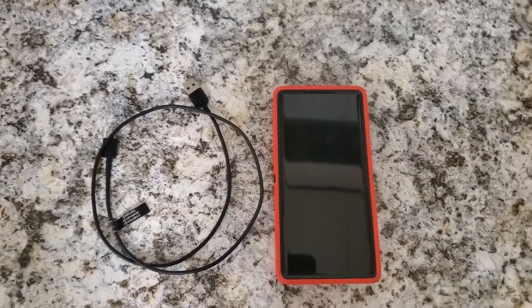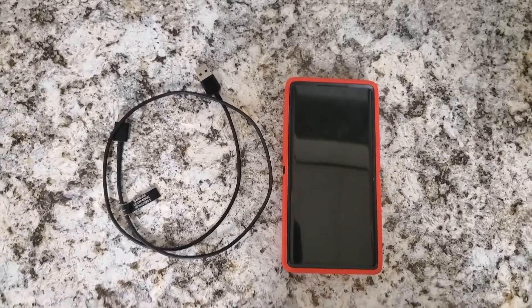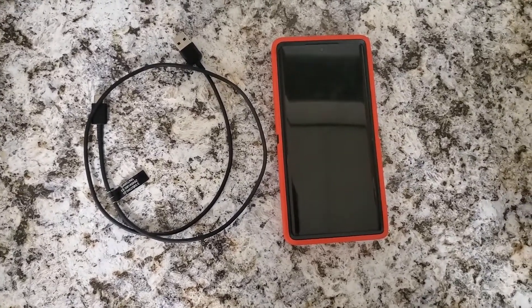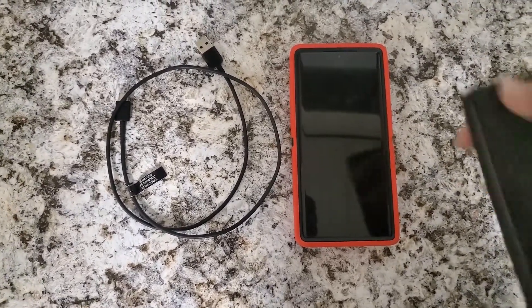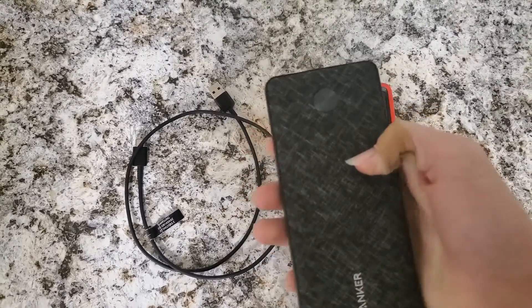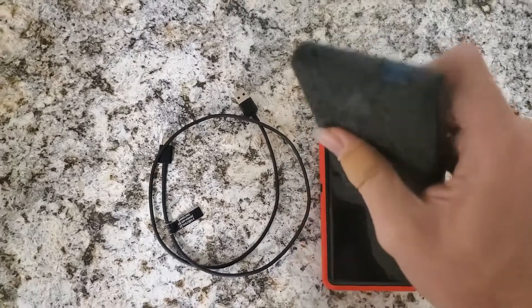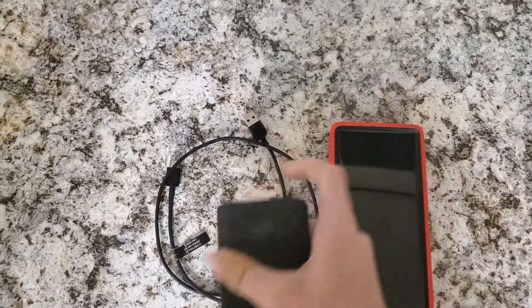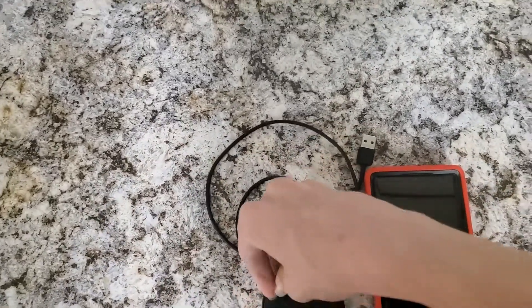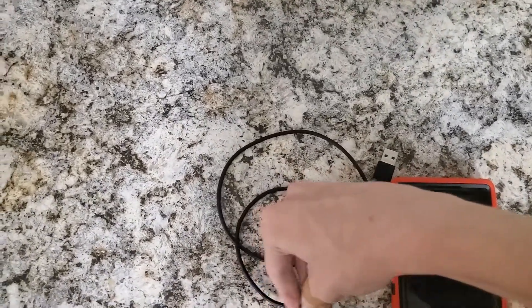Another option I'd highly recommend — especially if you're traveling far from reliable chargers — is to get an external battery. Here's an Anker one I got for myself. You charge it up using your existing charger, then use it to charge your phone on the go.